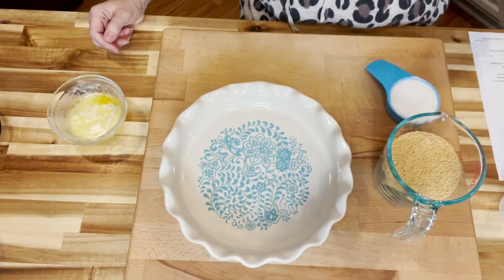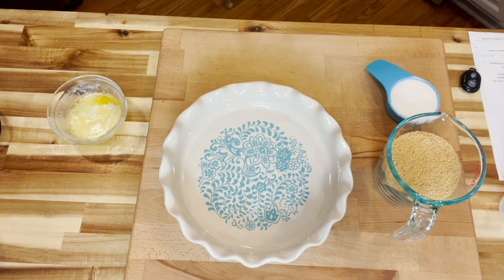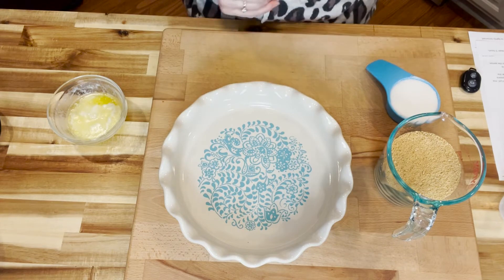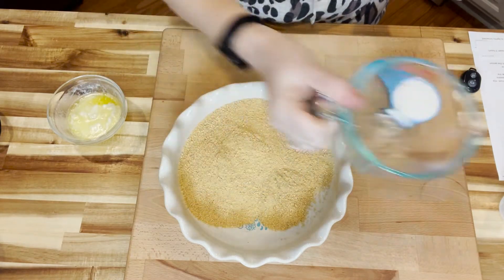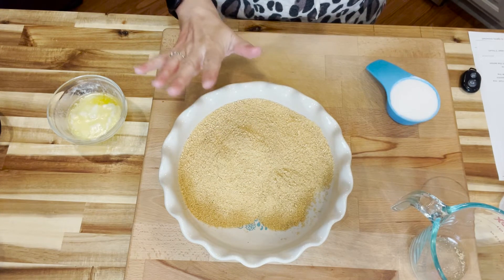First of all, what we did beforehand is we made our graham cracker crust. Here's how you make a simple graham cracker pie crust — it just doesn't get any easier than this. I do all my mixing right in my pie pan. I know some people will scoff at that, but it means less dishes to clean up. So we have one and a half cups of graham cracker crumbs.